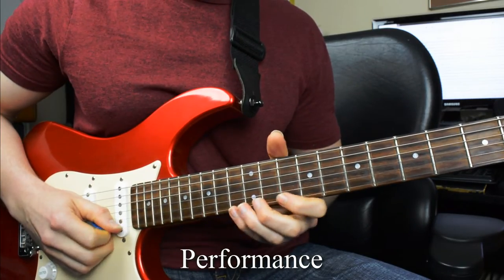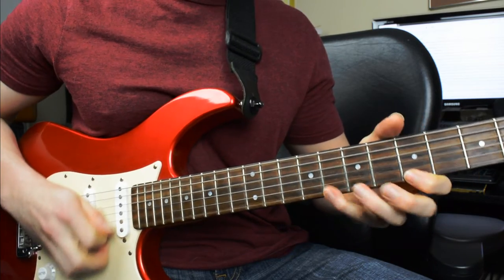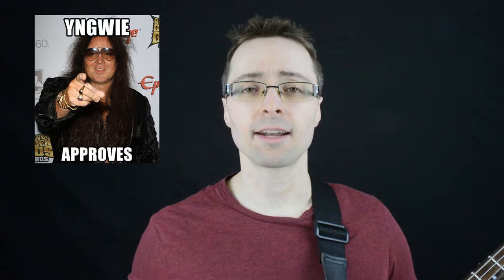Here's the performance of the etude. This little piece is what I affectionately refer to as the Yngwie etude, of course referring to Yngwie Malmsteen. I first learned this particular part when I was about 14 years old. I'd been playing guitar for about a year or so and was introduced to the etude by the teacher I was studying with at the time.